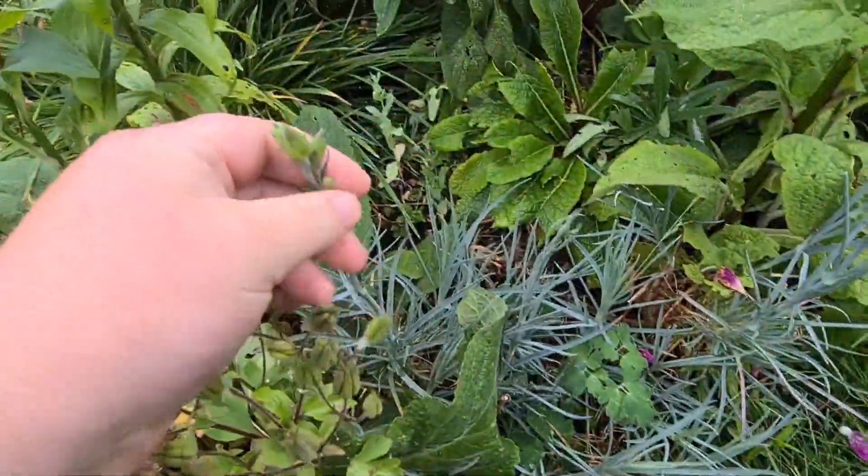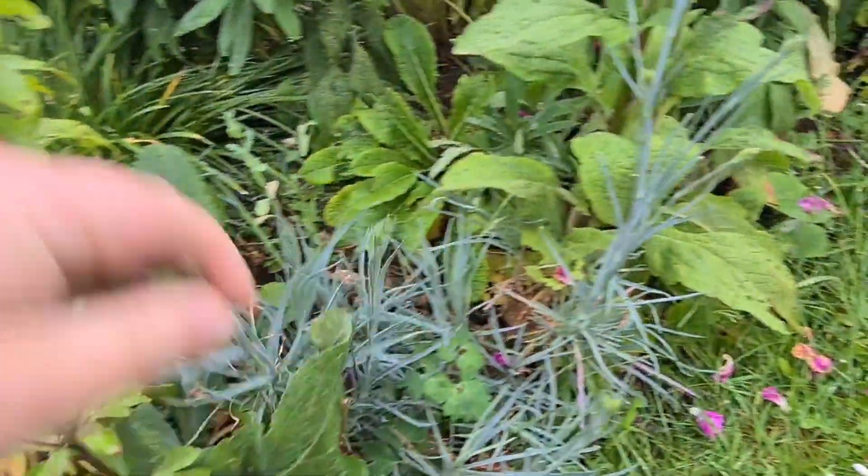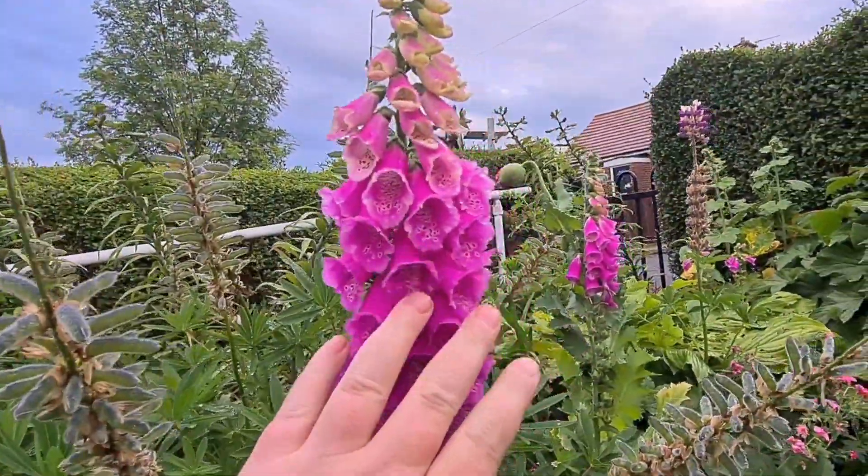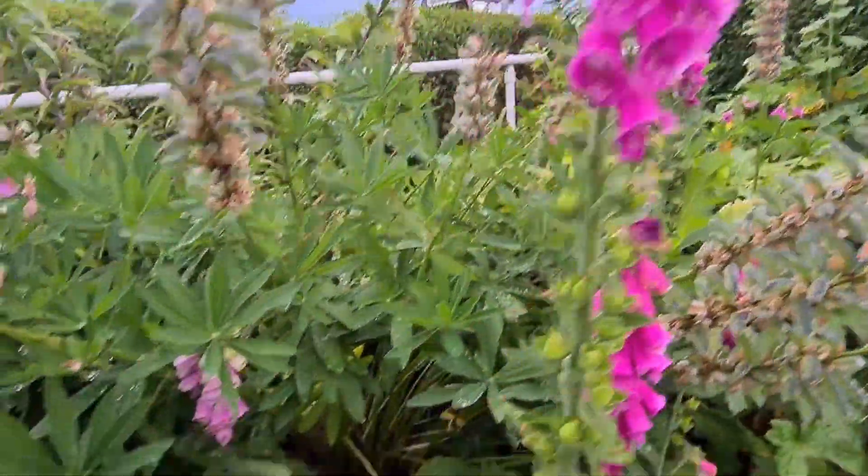Down here we have my carnation — beautiful white when it flowers. And this absolutely amazing foxglove. Look at that — the bees have absolutely gone mad for it.